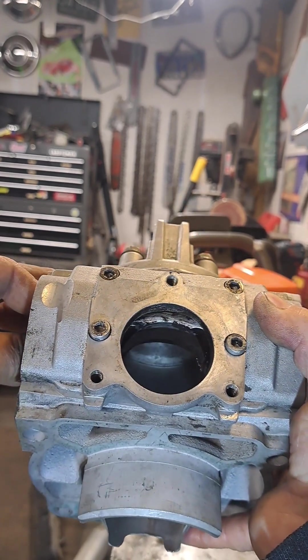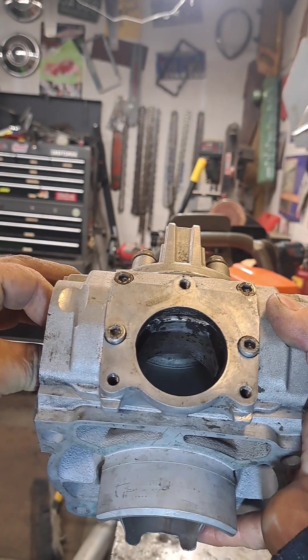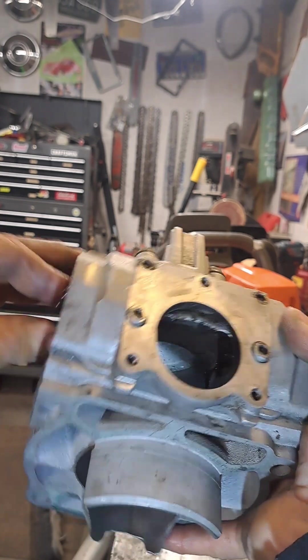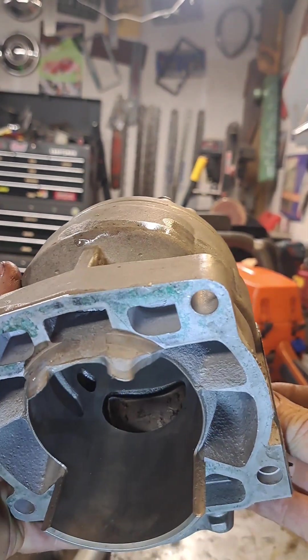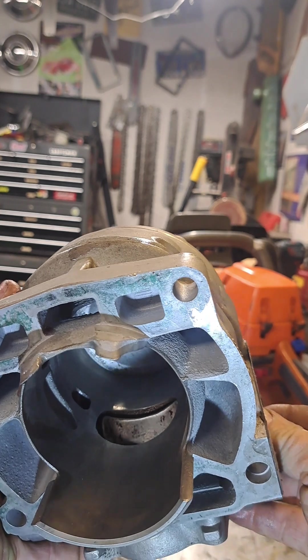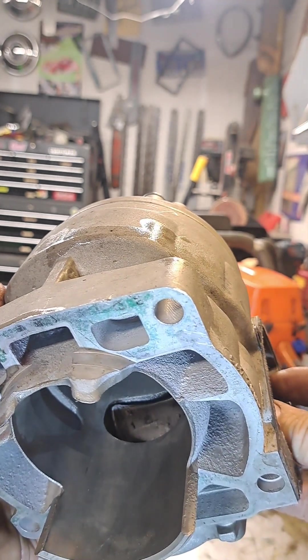Watch how it moves — you can see that flapper moving. And here it is on the inside — see it comes down and then goes up.